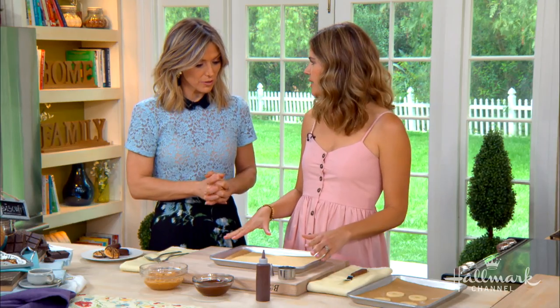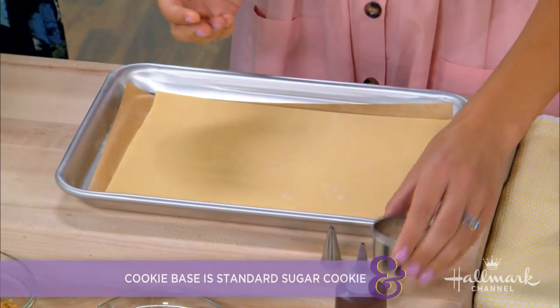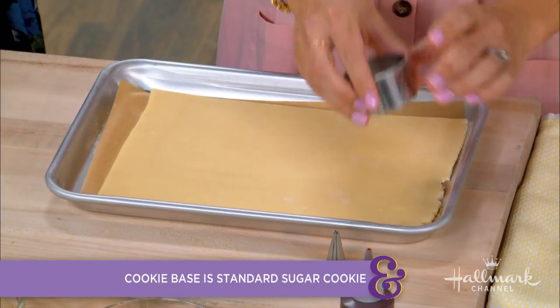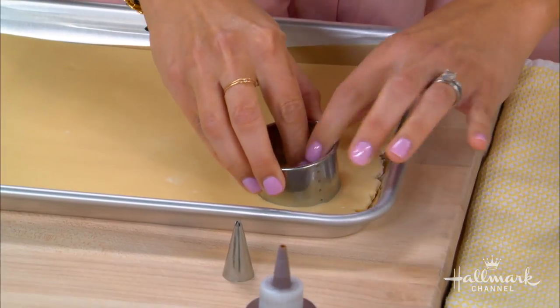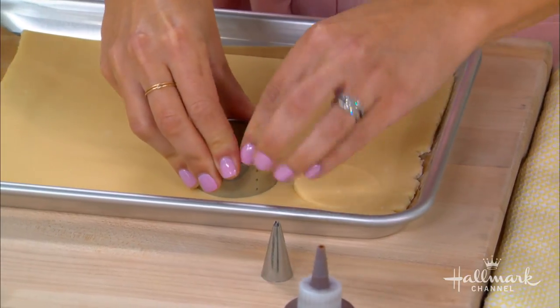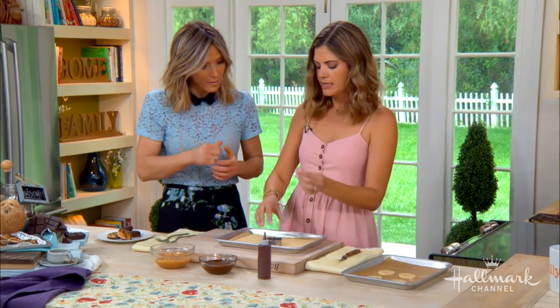This is kind of a basic shortbread recipe — butter, flour, some sugar obviously. We chilled this for about a half an hour and rolled it out to about a fourth inch thickness. Then this is a two inch cookie cutter, so we're just going to cut our circles. And then for the little hole in the middle, I use the little pastry topper.